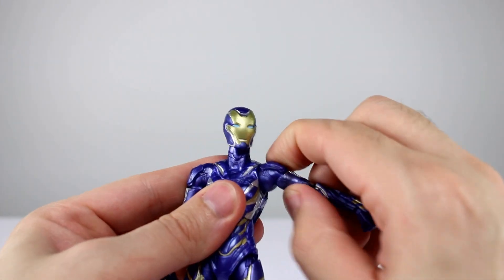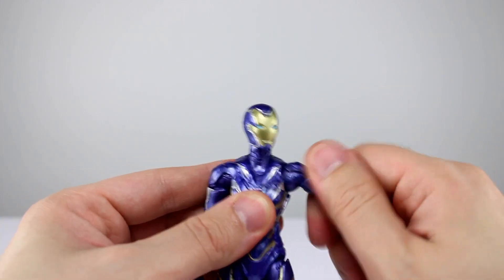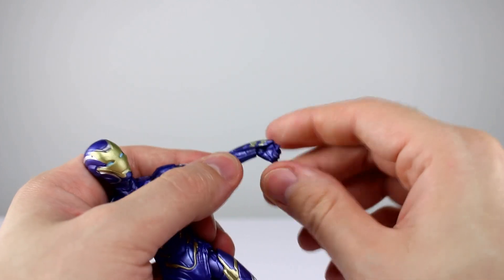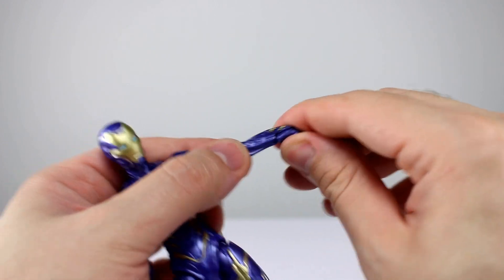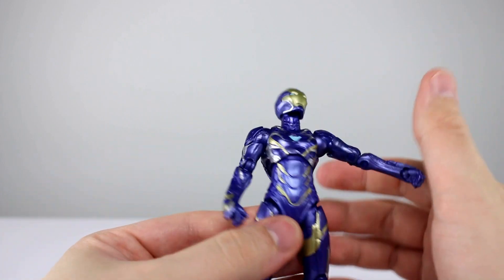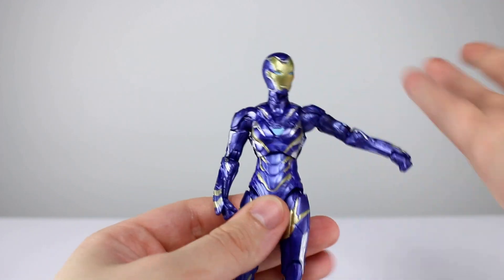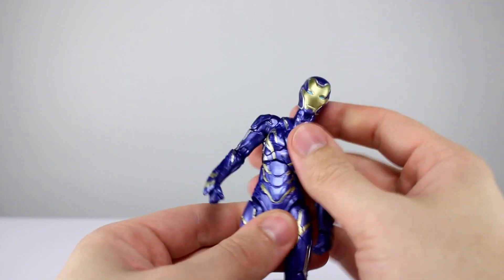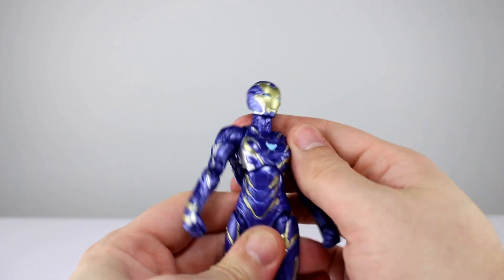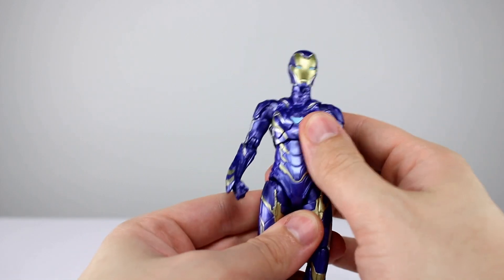On to the shoulders: we get horizontal range, full rotation, a bicep swivel on a female figure, and double-jointed elbows on a female figure — which is not how it's usually done. We have a swivel and a hinge for the wrist, a little tricky to use because of the flap there but still fine. The diaphragm joint goes pretty far back, pretty far forward, and side to side is really nice. Rotation is a perfectly well-done diaphragm joint — very, very nice.